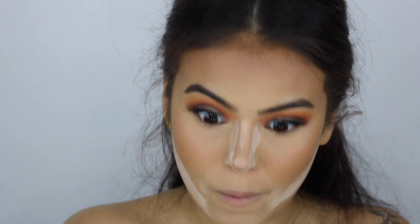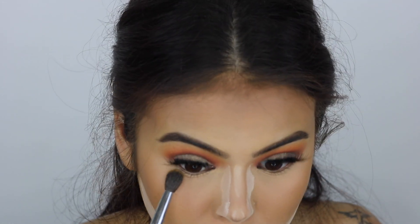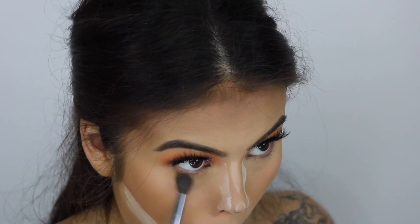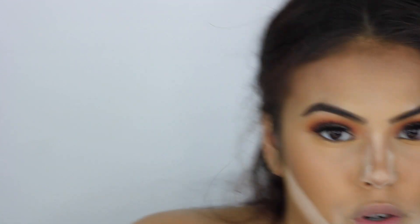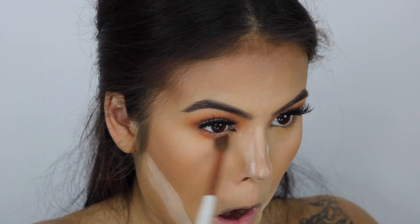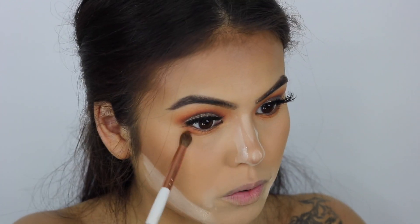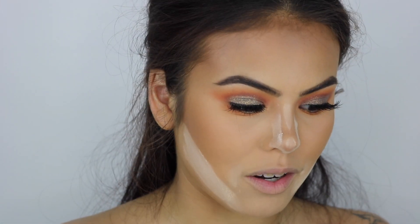Okay, we're back! We're going to start with the lower lash line. We're basically going to do the same thing we did to the lid on the bottom. Taking that mustard shade with the Morphe M505, blending it right there along the lower lash line. Then I'm taking that orange shade from the Morphe 35O palette, blending that right above it. I want to connect that to my lid — I like to do this rather than a wing, just blend it out.